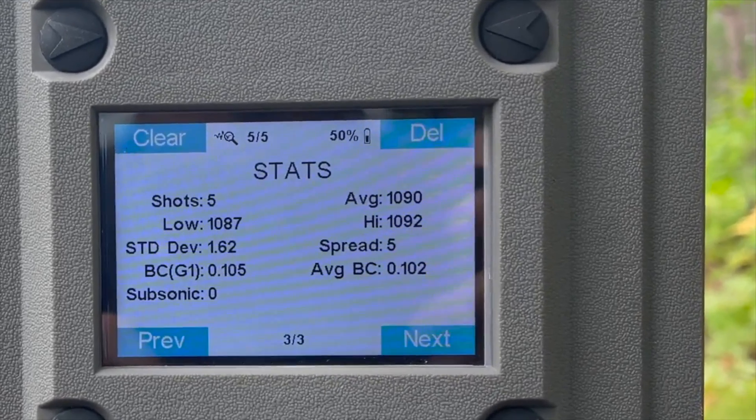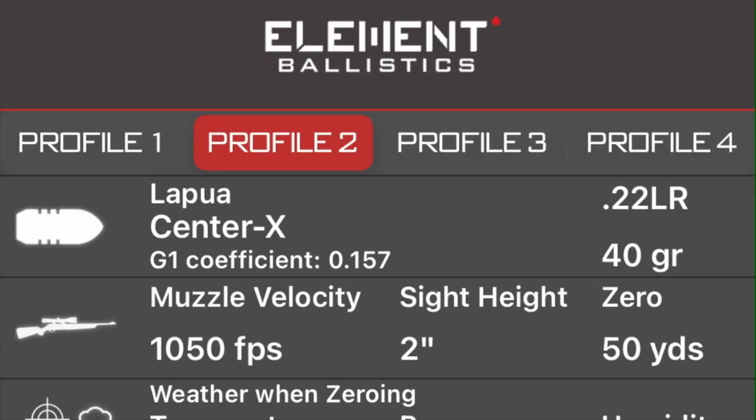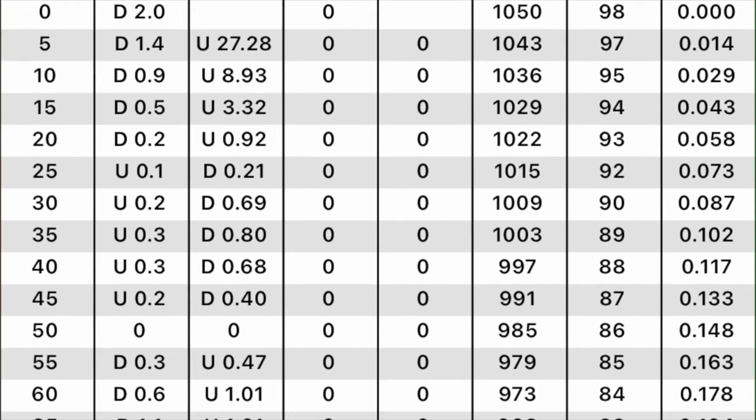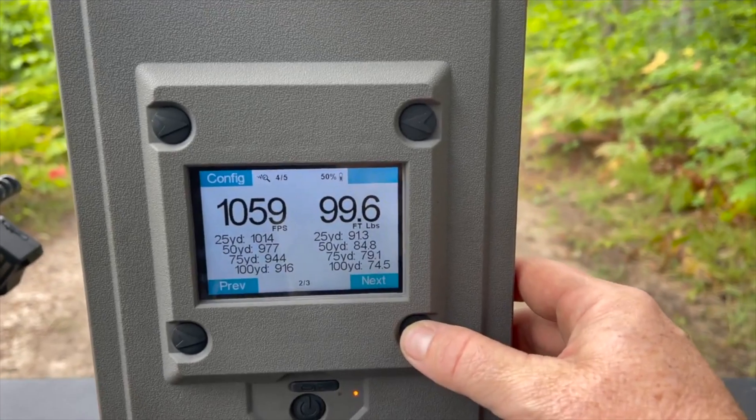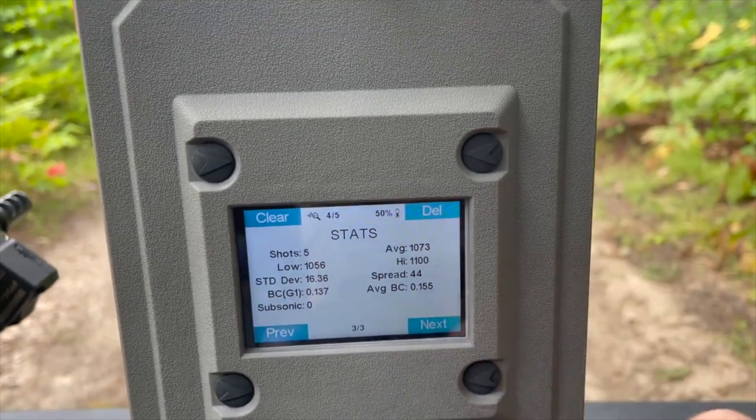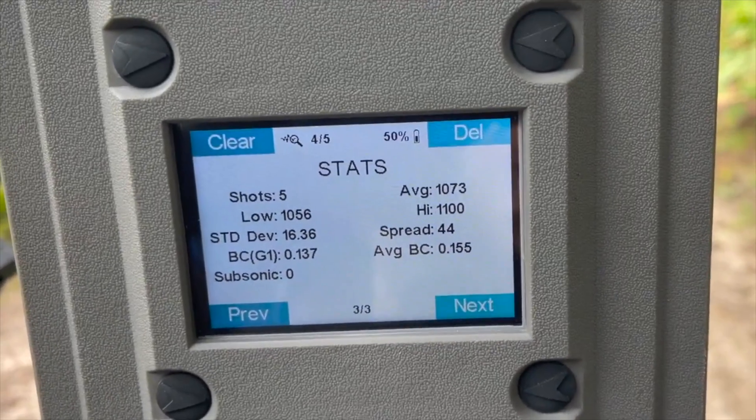A lot of times I'll go off whatever the manufacturer says the BC was and whatever rig they were testing in. They'll have that stated BC number in the airgun sector and things will be off. Then I start playing with scope height or velocity, changing all those parameters. So as I'm truing up my dope in my ballistic app, I'm basically just keeping that BC number because I had no way of knowing other than what the manufacturer said. Well, now I don't have to guess — this picks up the ballistic coefficient shot to shot and gives you a BC average over your shot string, so building your dope chart is so simple.